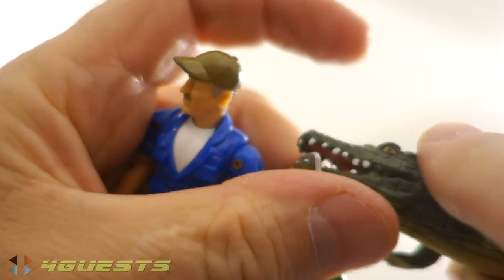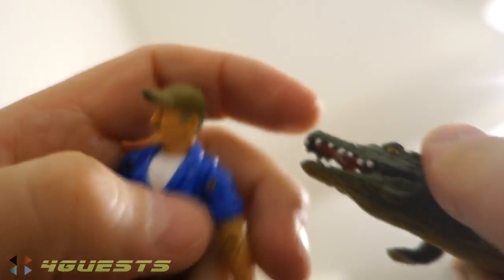Boy, go fetch! He throws that lantern out and the alligator goes and fetches it and brings it back to him in his mouth, like that. Whoops — oh boy, good boy! It's not focused, is it? Good boy.